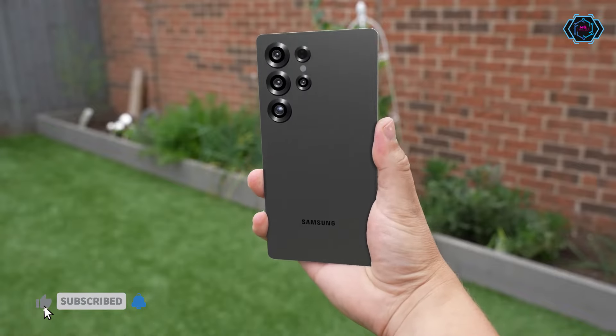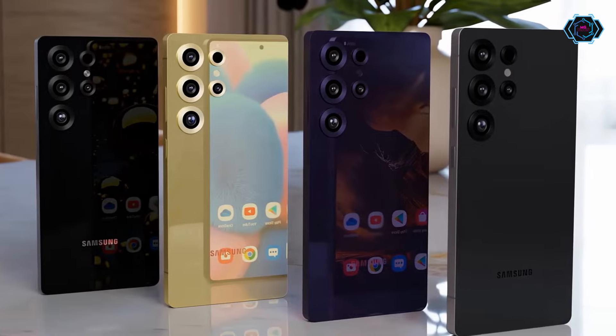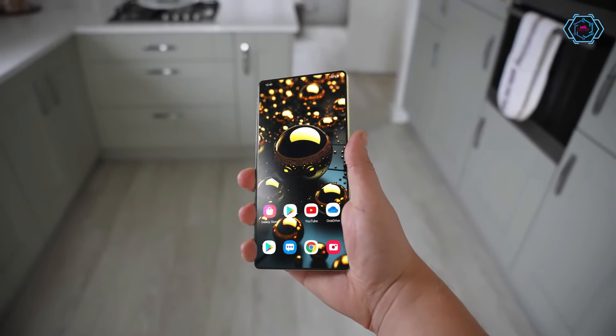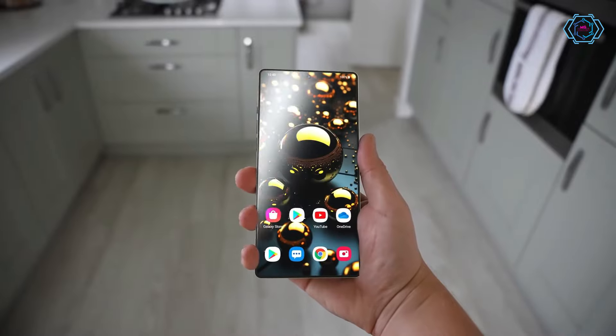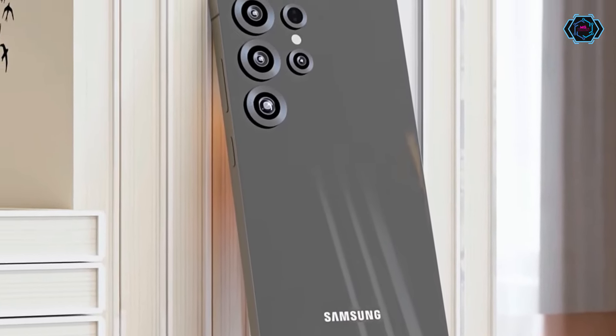Talking about the cameras, you will get a quad camera setup at the back of the smartphone. This 200 megapixel camera setup looks very premium and very unique. Talking about the display, you will get a 6.9 inch super AMOLED display which provides vibrant colors and sharp details.